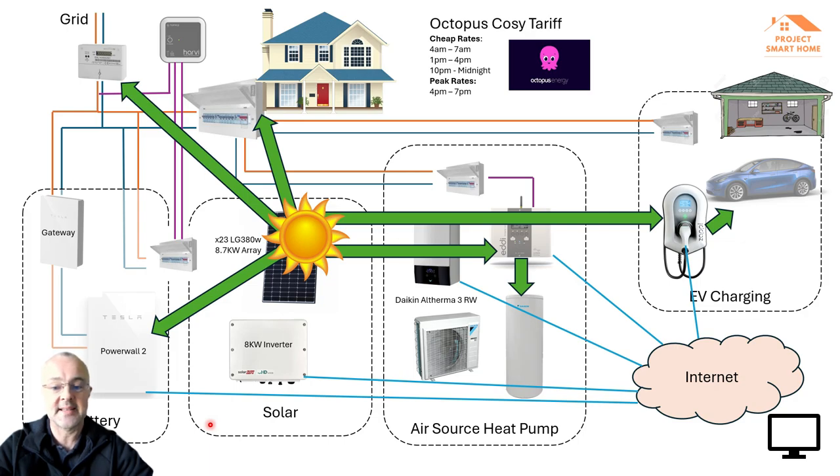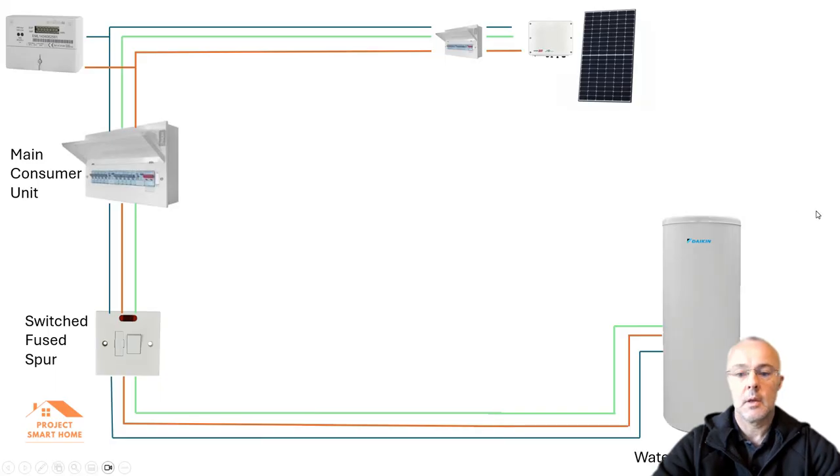Hopefully that was a useful overview. I'll now get into the details around the Eddy. I'll take you through how I've got my Eddy installed and overlay some real-time configuration images. I've got a pictorial representation here just so you can understand how it's set up, and then we'll go into the details.